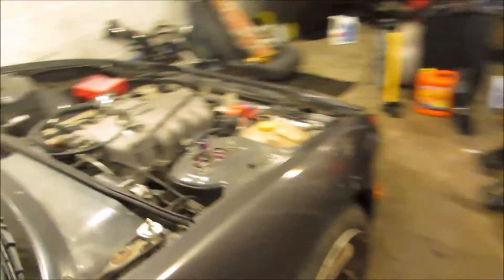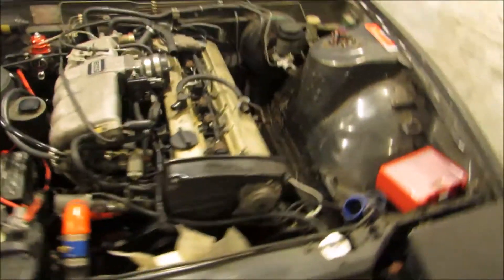So yeah, glad I sold the motorcycle. I also sold those wheels like I said. Getting over to this thing.